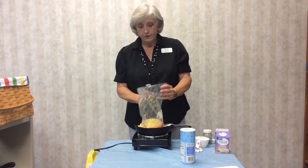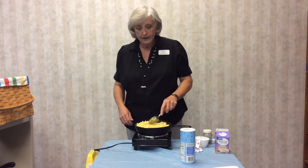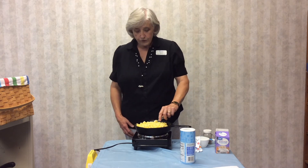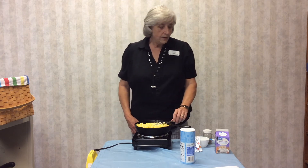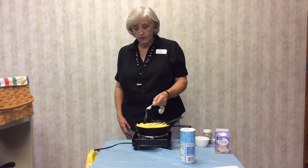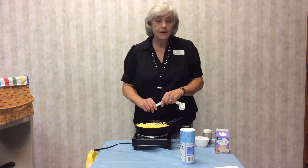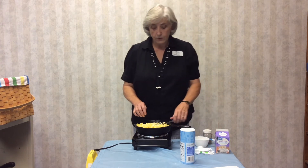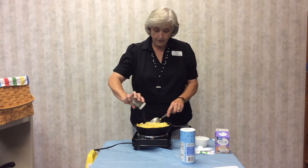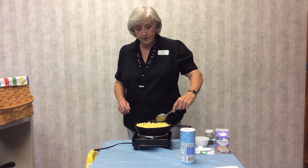Dump the corn in and try not to make a mess. Stir it around and try to coat all of the kernels of corn with the butter, which takes just a minute. Once you get that done, you need to add salt and pepper. I always say to taste, but for that much corn I'm going to add a teaspoon of salt. You can always taste it later — if it's not enough salt, you can add more, but you can't take it away, so be careful. Add pepper to taste; I like lots of pepper with corn. Just mix carefully the corn, butter, salt, and pepper.